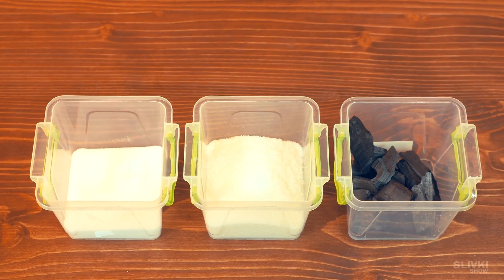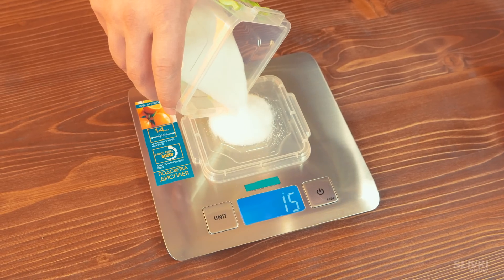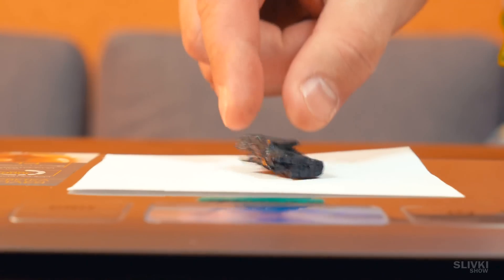We will need potassium nitrate, sugar, and charcoal for rocket fuel. Using a scale, we need to carefully measure out 70 grams of potassium nitrate, 20 grams of sugar, and 10 grams of coal.